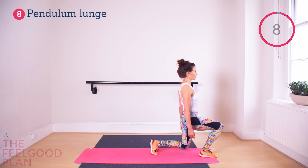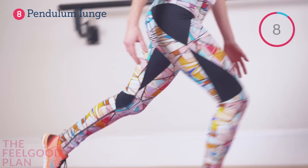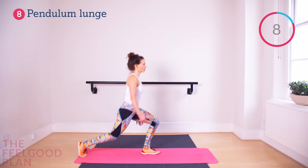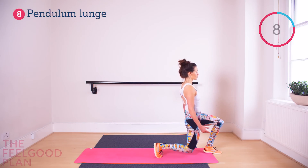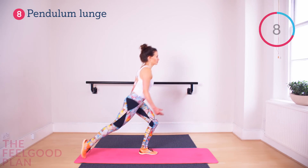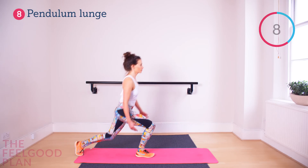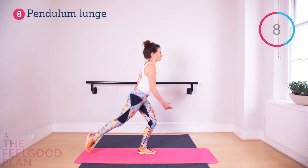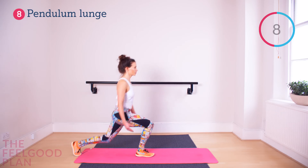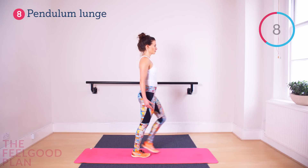Pendulum Lunge again — the perfect start because it involves forward and reverse movement. Quite often we exercise in just one plane, but today we're adding it for that extra perk. As you step backwards, make sure you step far enough back; as you step forward, make sure you step far enough forward so you don't short-step your lunge. Keep the shoulders back, chest up, and very good angles with your knees — no inward or outward movement.